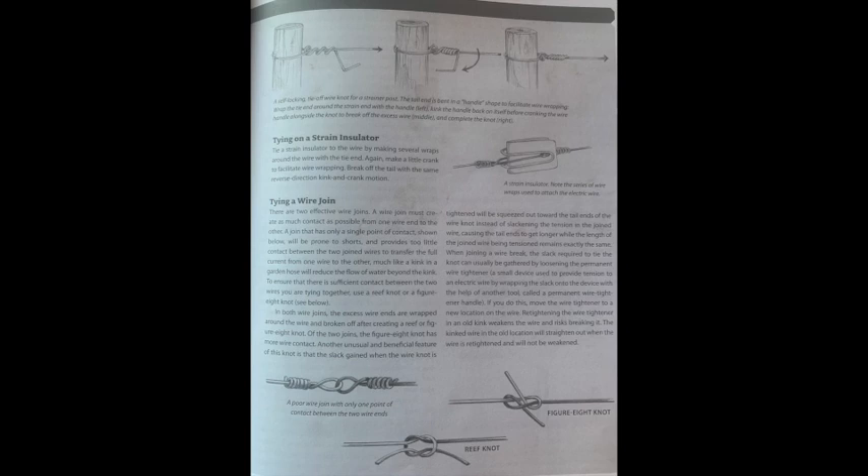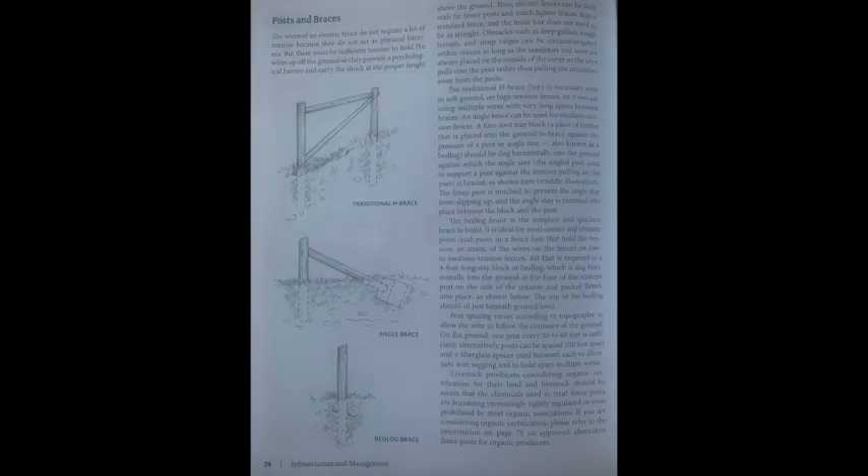The wires of an electric fence do not require much tension because they do not act as physical barriers, but there must be sufficient tension to hold wires up off the ground at the proper height to carry the shock. Electric fences can therefore be built with far fewer posts and much lighter braces than a standard fence. The fence line does not need to be perfectly straight — obstacles like deep gullies, rough terrain, and steep ridges can be circumnavigated, as long as insulators and wire are placed on the outside of the curve so wire pulls into the post. The traditional H brace is necessary only in soft ground, on high-tension fences, or when using multiple wires with very long spans between braces.